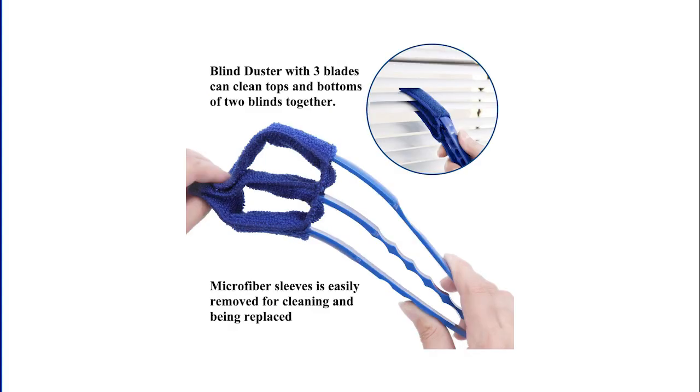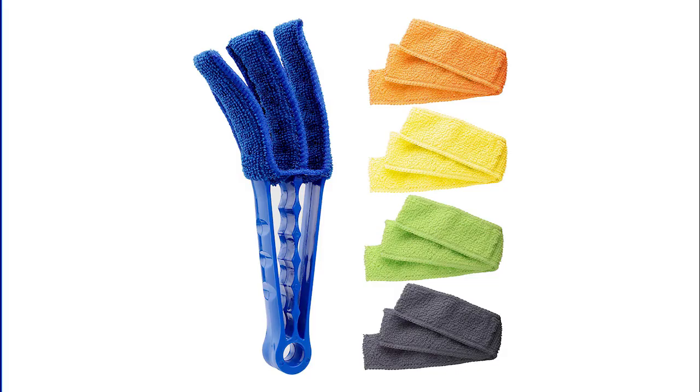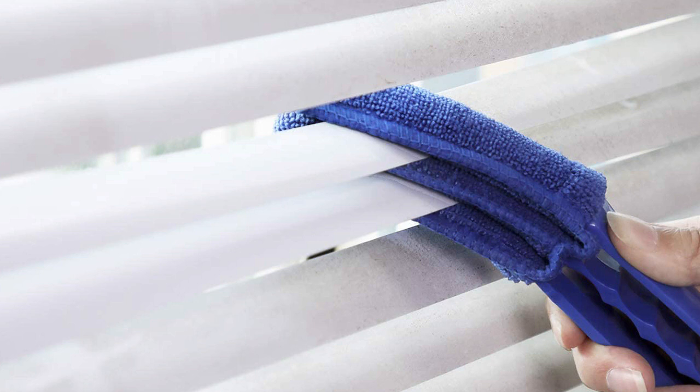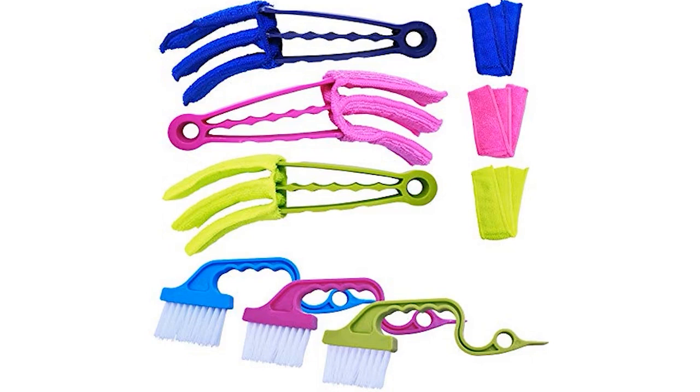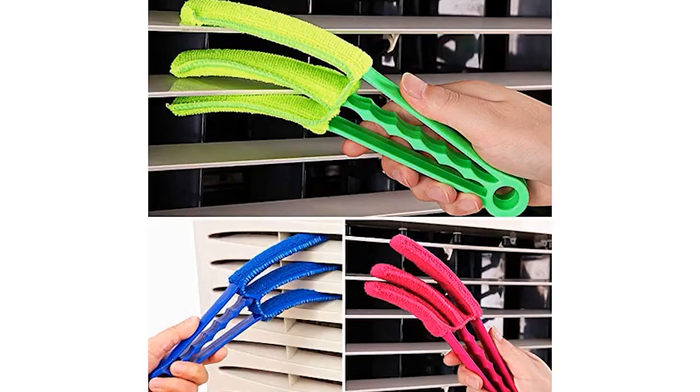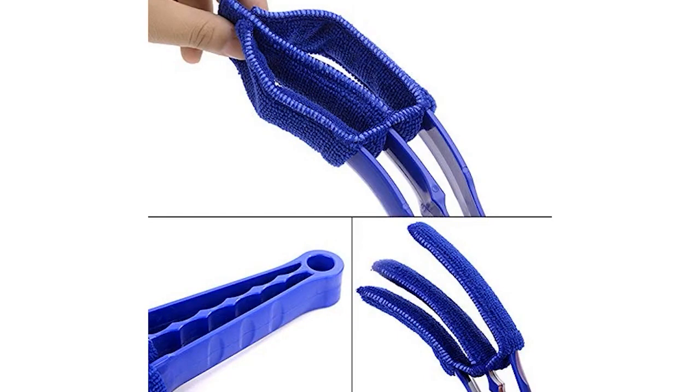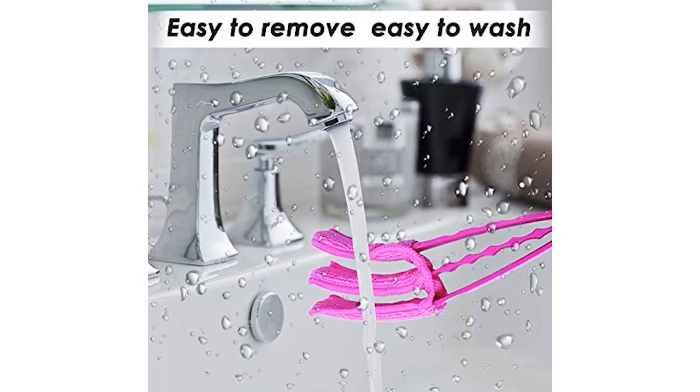About this item — Great Blinds Dust Cleaner: This window blind brush is a very good helper for use in office and home. The unique design blades can clean dust inside window blinds, air conditioner blinds, and even car blinds. It comes with 4 different colors of microfiber sleeves: blue, red, green, and orange. Compared to common cloth, it works better to clean dust as the sleeve is microfiber with high water absorbency, easy wash, and strong detergency.